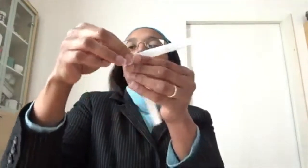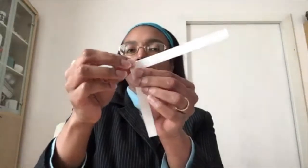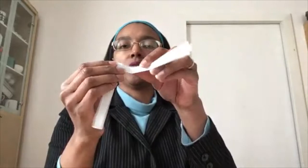You should have a square pocket in the front. Fold that square down again one more time, then take your arm around back.